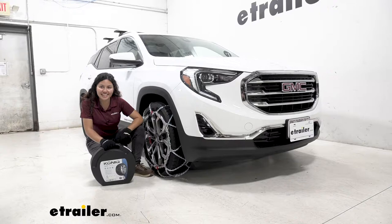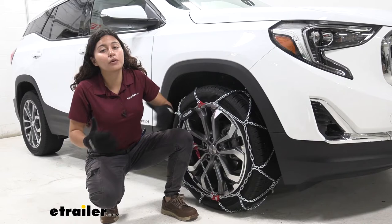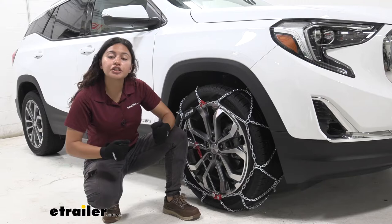These snow tire chains are really good for when you need that extra traction but you don't want the extra work. Since these are self-tensioning, you don't need to add extra tensioners. They're also super quick and super easy to throw onto your vehicle when you need them.